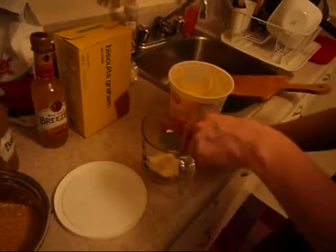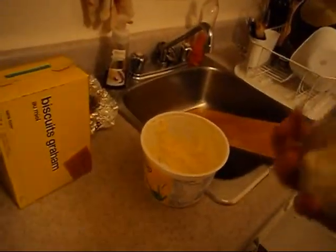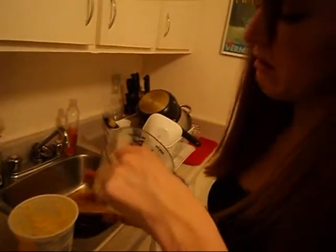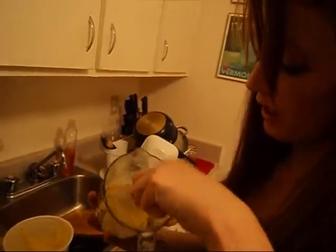The wafers are crushed. And we need half a cup of melted margarine and two tablespoons of sugar. Then we mix it all — those three — and press it into the bottom of the pan, and set aside.